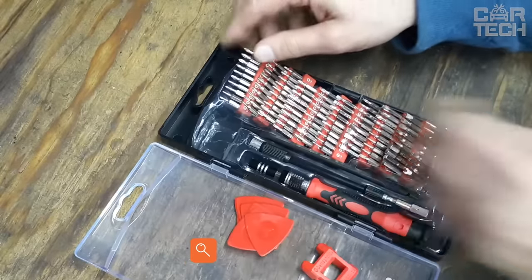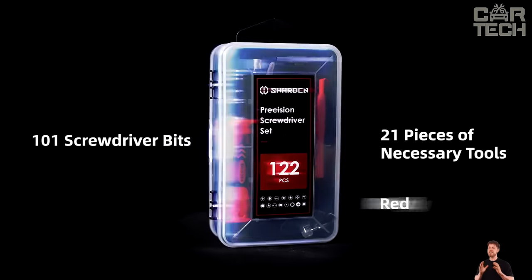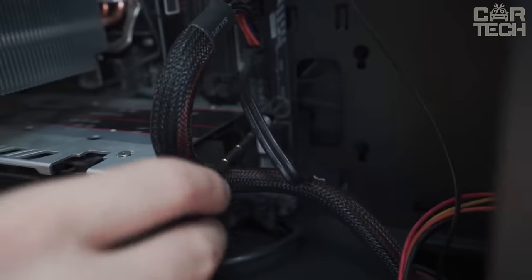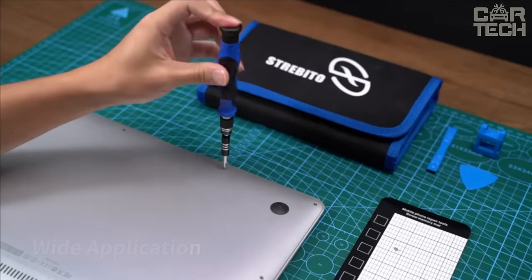If you need a screwdriver for any kind of work, there's a great solution. Among hand tools, the screwdriver with extension and 30 bits stands out because in a few seconds you can choose one of the 30 bits, fix it in the ball holder, and start working. The bits are made of chrome vanadium steel. The handle is rubberized, comfortable, and does not slip in the hand.